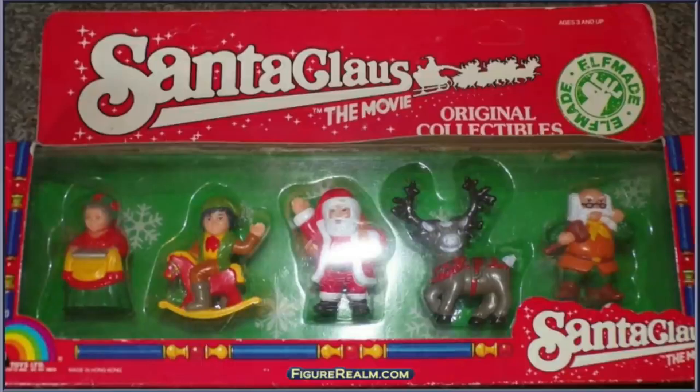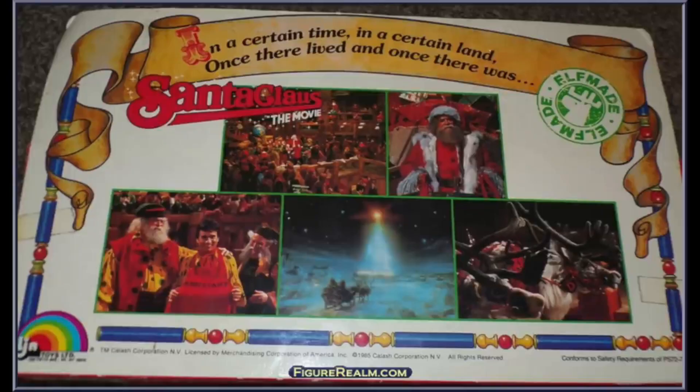Let's look at one more — it's based on a Dudley Moore movie. Dudley Moore — do I need to say more? Let's look at Santa Claus the Movie. Here it is from LJN — Santa Claus the Movie. I'm not talking about the Tim Allen one; I'm talking about the classic with Dudley Moore. I think John Lithgow is in this one too. Here are the figures — you got Santa Claus right there in the middle, and that's Dudley Moore sitting on a rocking horse. You could have owned a Dudley Moore action figure!